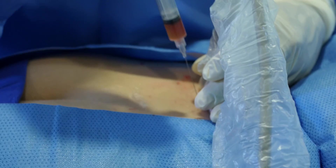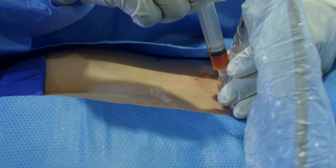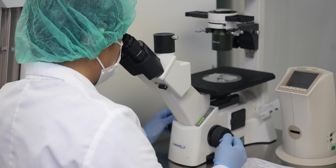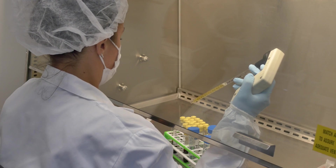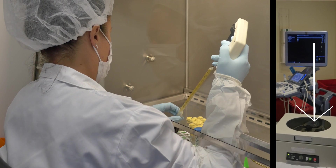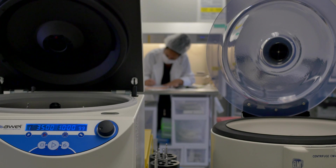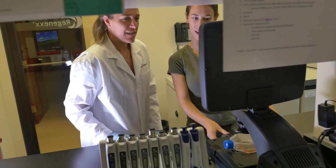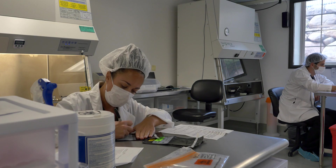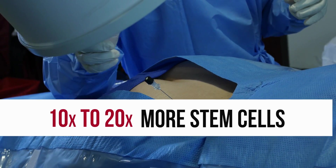For an intradiscal procedure, a patient will need a high concentration of stem cells in a small volume, because the disc cannot take a large volume. Since we process our samples in a lab by hand, we're able to concentrate our stem cell volumes far more than a simple automated bedside machine, which is a one-size-fits-all approach with fewer stem cells in a higher volume — a lower concentration. Through our advanced lab processing, we're able to isolate on average about 20 times more stem cells.